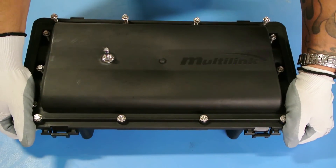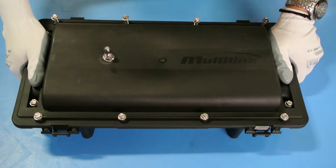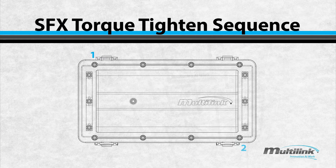Close the lid and firmly press tight to seat everything properly. Follow the torque tightening sequence when closing.